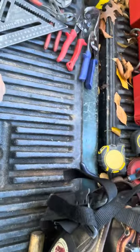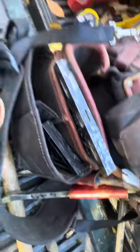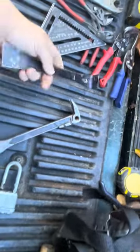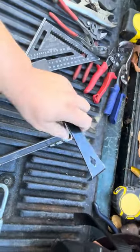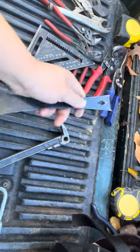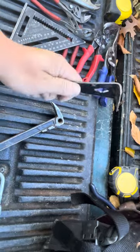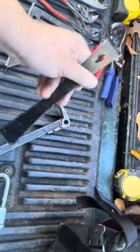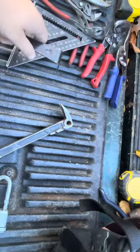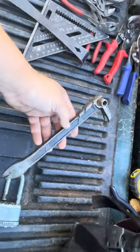Every once in a while I'll also use these flat bars — my foreman calls it a hive tool, not sure if that's the real name. I call them flat bars. This thing is amazing for doing trim work and getting into a tight space to pry stuff off.